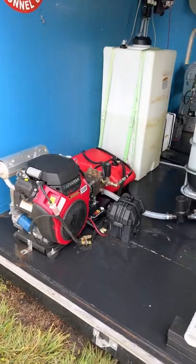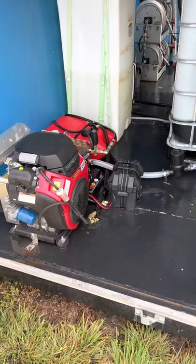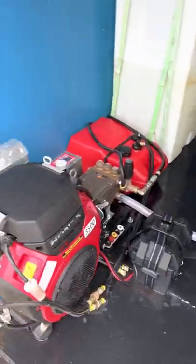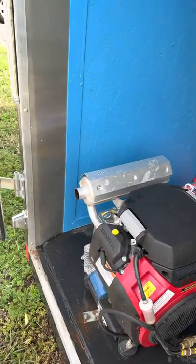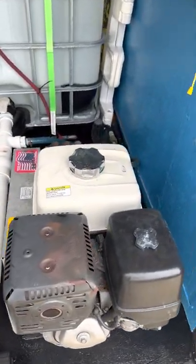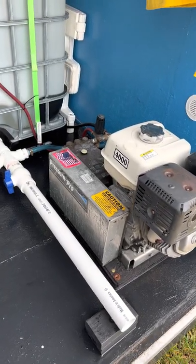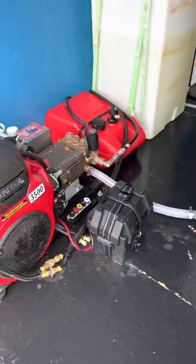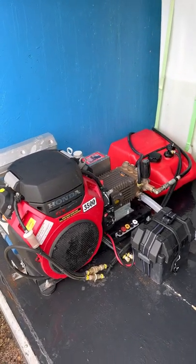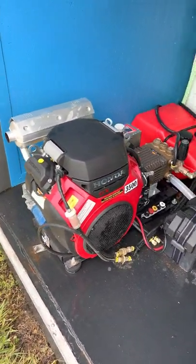I got my machines right here. The exhaust is facing out because of course you don't want fumes and exhaust going into the trailer, so always have your exhaust facing out. This is a four-gallon-a-minute belt drive — this is my second unit, made a lot of money with that. And this is my new baby right here, the eight-gallon-a-minute 3500 PSI, by Pressure Pro.